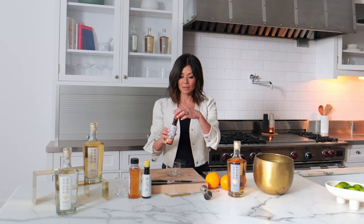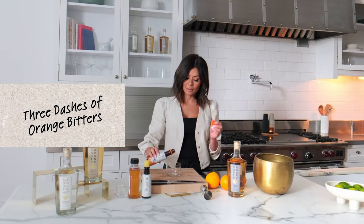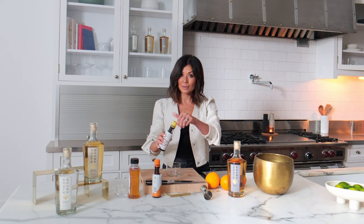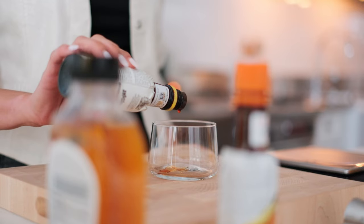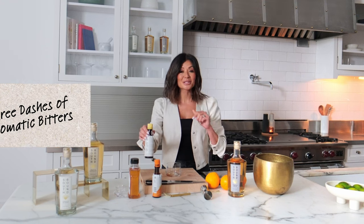I typically do three dashes of the orange bitters. You can do more — this is just my preference. The aromatic is gonna be a lot stronger. A lot of people like a little bit more than this, but I find three works beautifully.